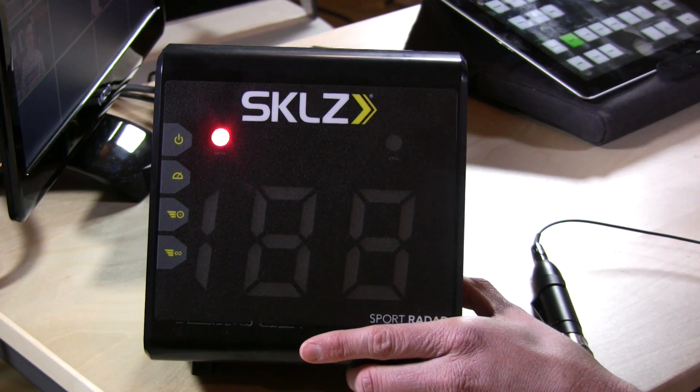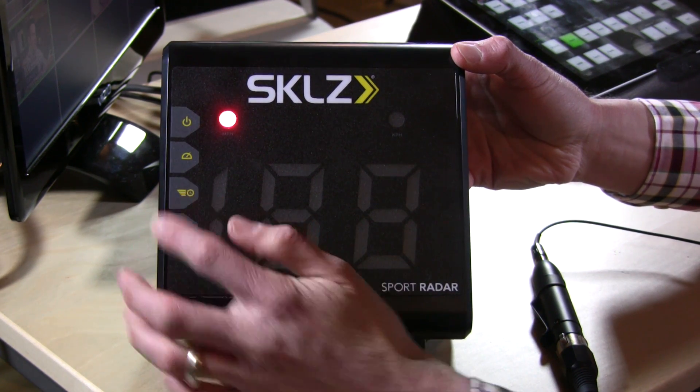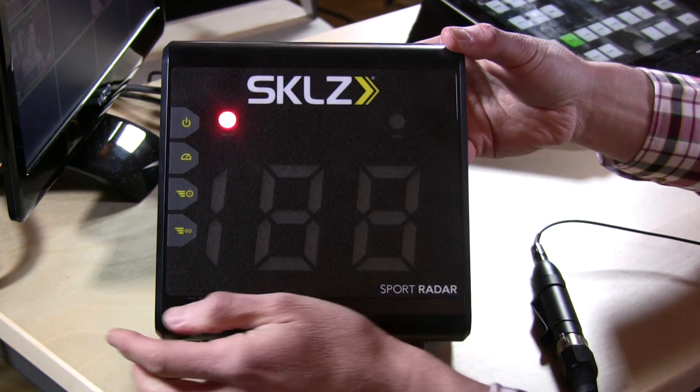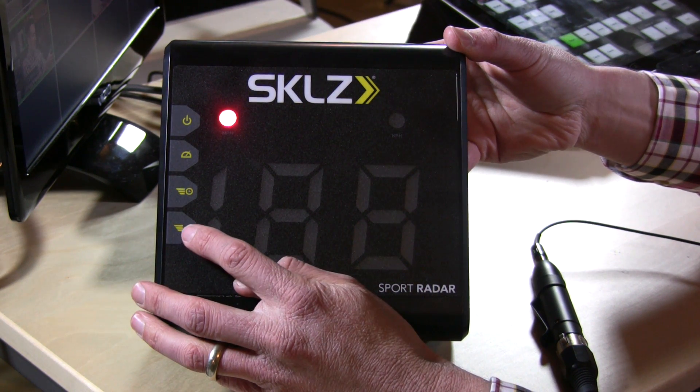So if you have a very small kid, it might not pick it up at all. But most of us could probably throw a ball about 20 miles an hour, so it shouldn't be an issue. Below here, there is a button to tell you your fastest speed during the last session. Sessions are defined by when the unit is turned on, so that's a good way to measure whether you are speeding up or slowing down.